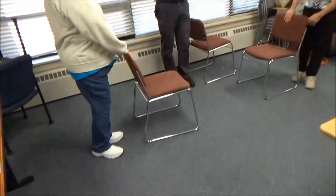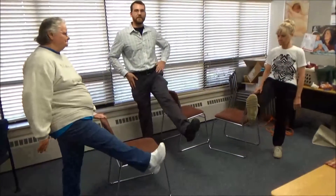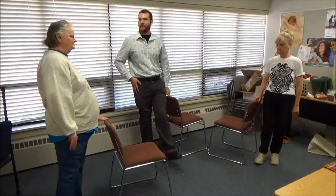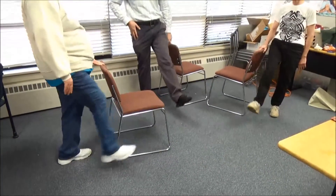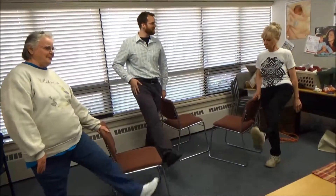Now we're going to switch it up. We've worked our extensors, we've worked our hip abductor, so now we're going to work the hip flexors — that top part of the pelvis. Keeping that chair for balance and support, we're going to kick out straight in front of us. Only go as high as you're comfortable with. So we're kicking straight out, right in front of you, and this is going to work those hip flexors. Let's switch legs and repeat on the other side. These motions we can repeat for 12 to 15 times on each leg.